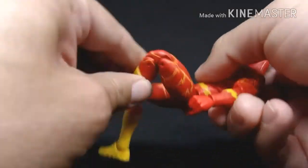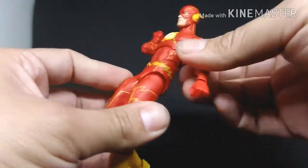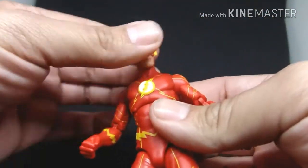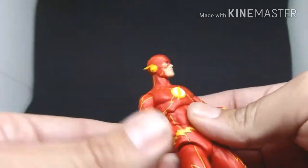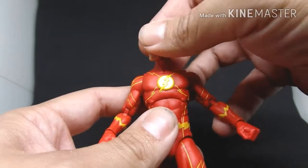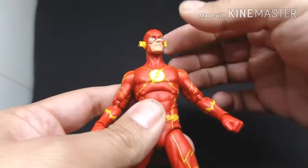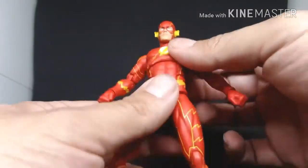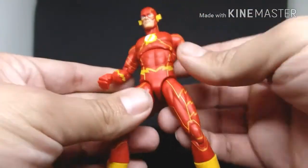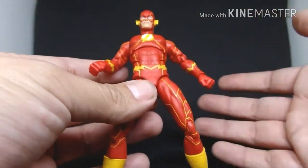The other leg does pretty much the same thing and can bend almost all the way. As for his head, you can turn it to the sides but you cannot tilt it up or down — that's the only thing I noticed. I tried tilting him up and he can barely move, just a tiny inch.